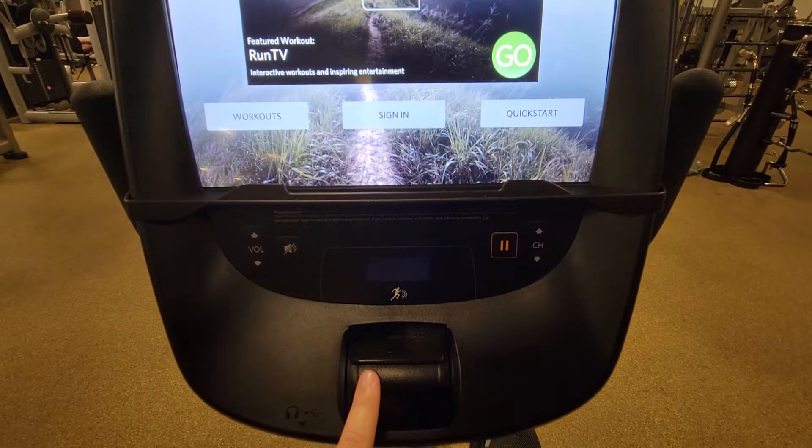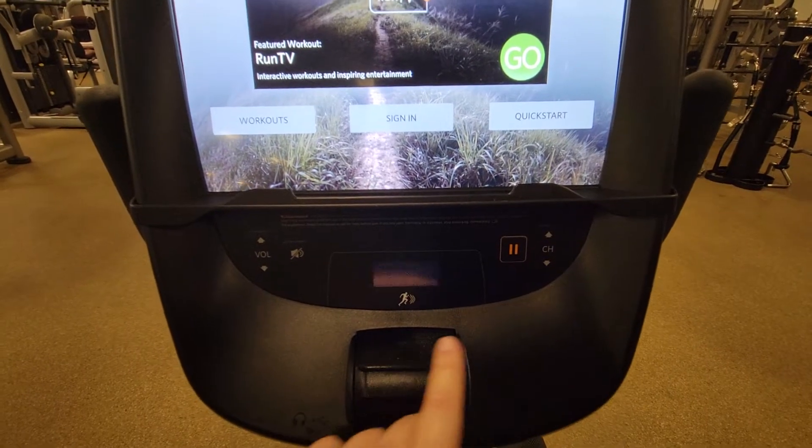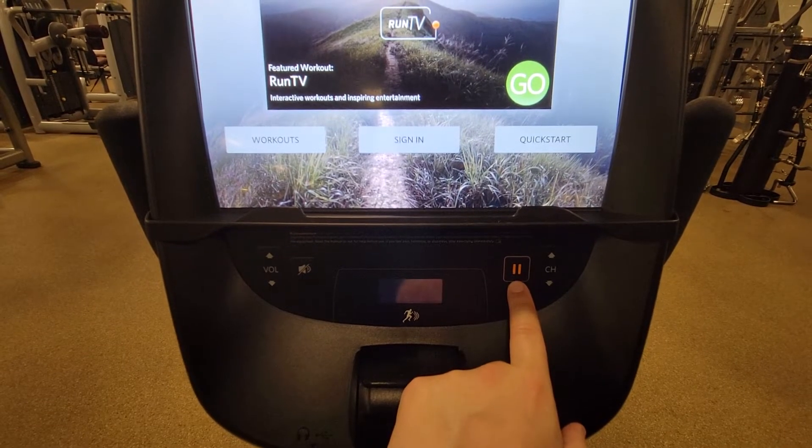Your session control speed and resistance can be found here by toggling up or down. You can pause your session by clicking this to quickly take a break or to exit your workout.